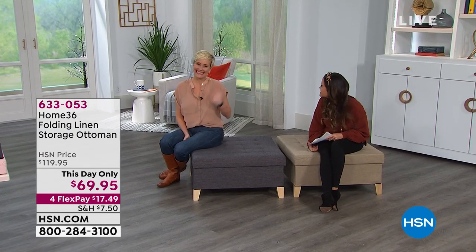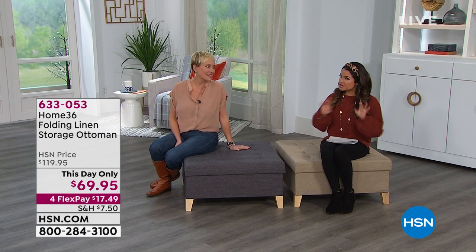I have lifestyle expert Leslie Bracken here with me. It's good to see you, Leslie. It is so good to see you. I'm really excited about this item because sometimes the best storage is the kind nobody knows about.